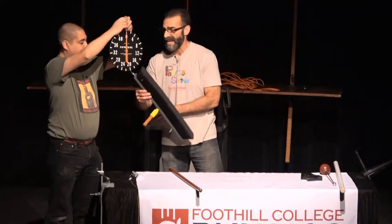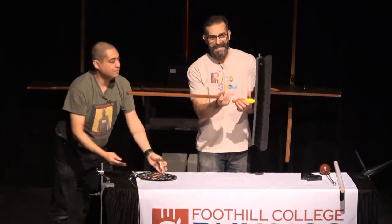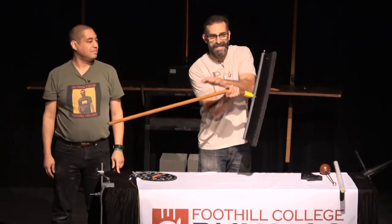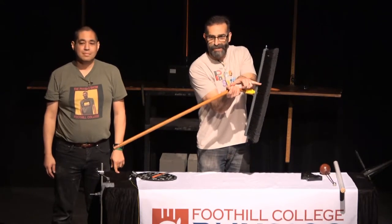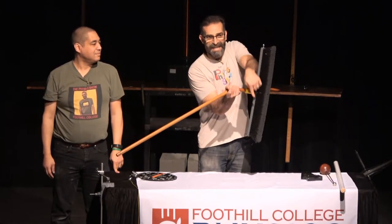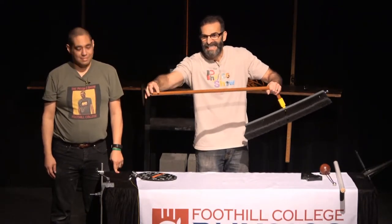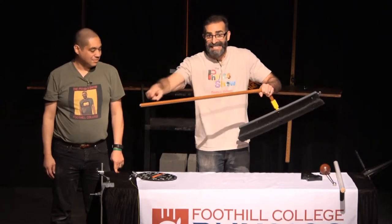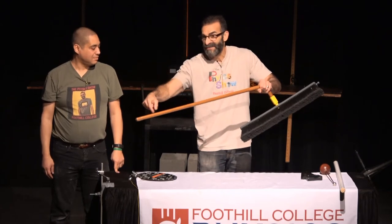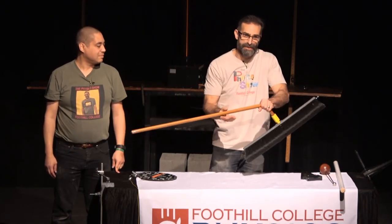So the broom end is much heavier. And it has to be, because it's producing the same torque as the other side, but all the mass of the broom is in close. Because it's in close, it needs a big force to produce the same torque. This little bit of mass way out here at a big distance produces a lot of torque. Because this distance is small, it needs a big force to produce the same torque.